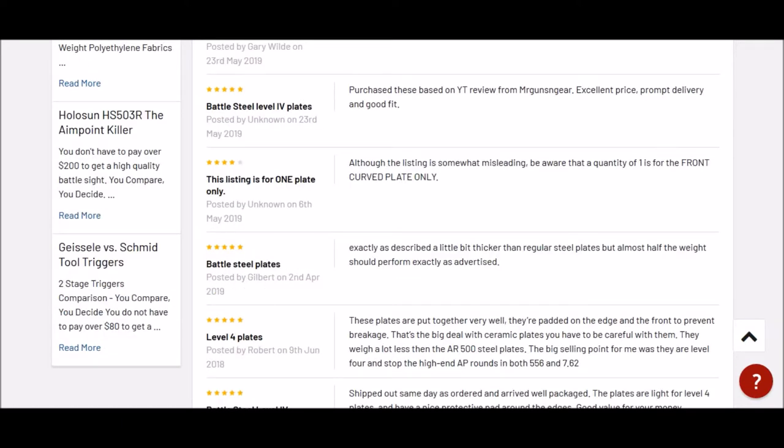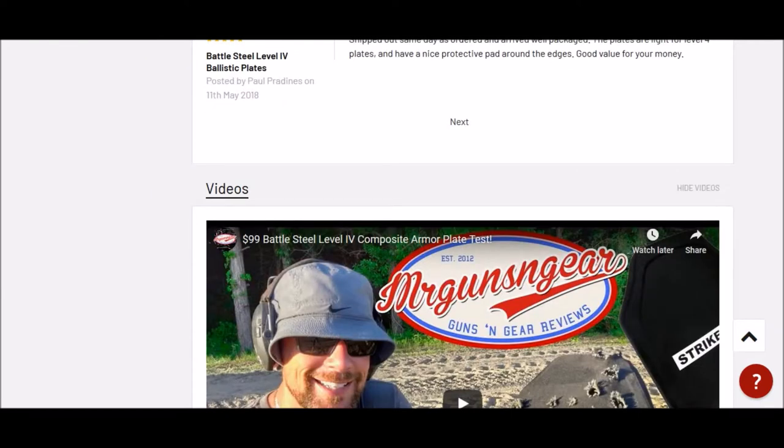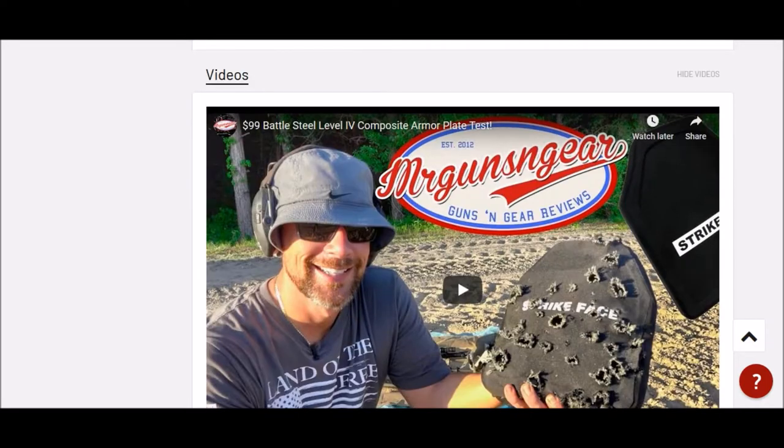Level 3 I would suggest as a starting base, and level 3+ if you want to make sure you're covered by all 5.56 rounds, including the 5.56 rounds being used by the military today.